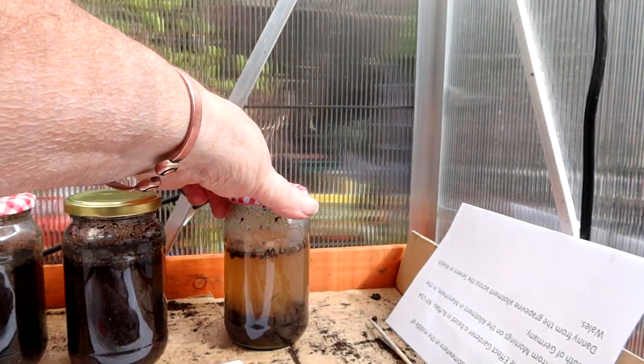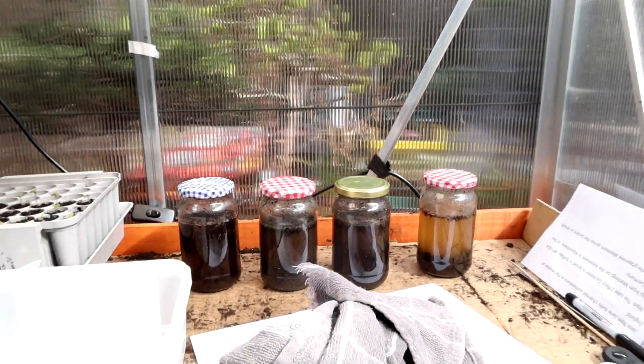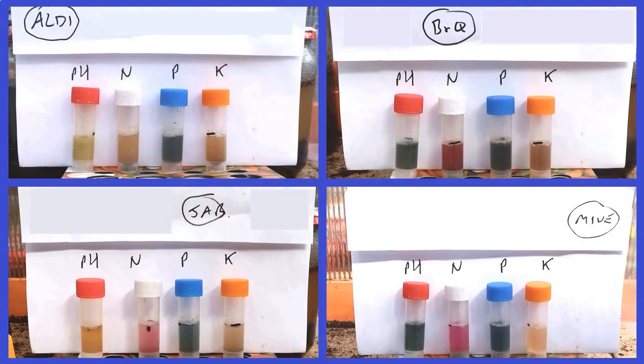I'm not going to film all the tests - it'll take ages. I'll just get on with it and show you the results later. Just to show you how the results compare in the tubes - here they are: Aldi, B&Q, J. Arthur Bowers, and my own, so you can see all the different colours. Mine is probably a bit brighter than the rest because the solution was that much clearer.